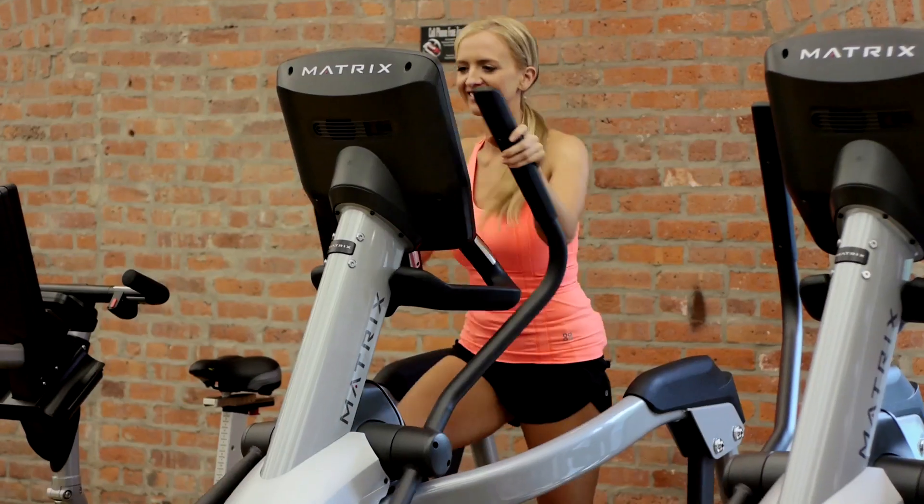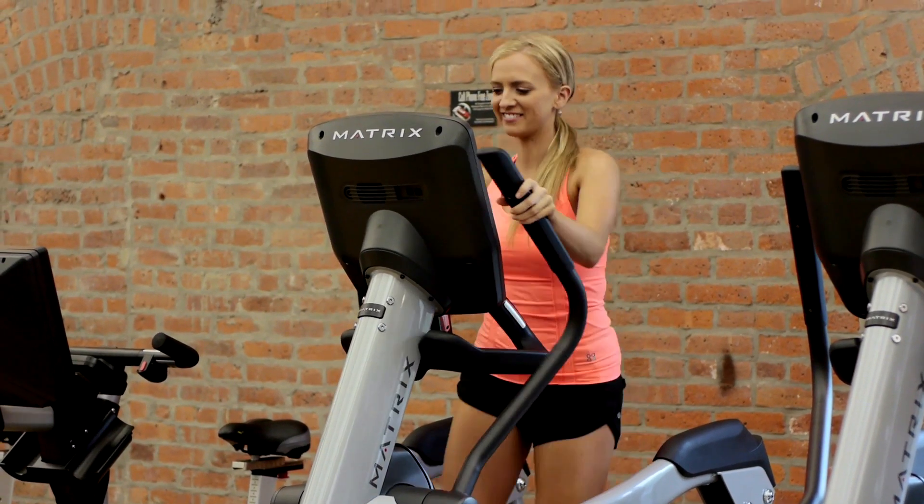Find an elliptical machine in your gym or buy one for your house and get on it as soon as possible, because it's a great machine for your body to lose weight.